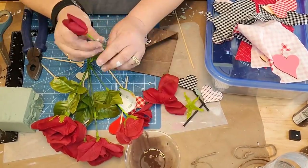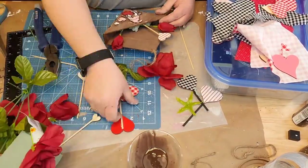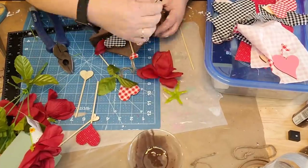Isn't that cute? Look at it! Oh my gosh, it's the cutest. I don't know why I like it so much.